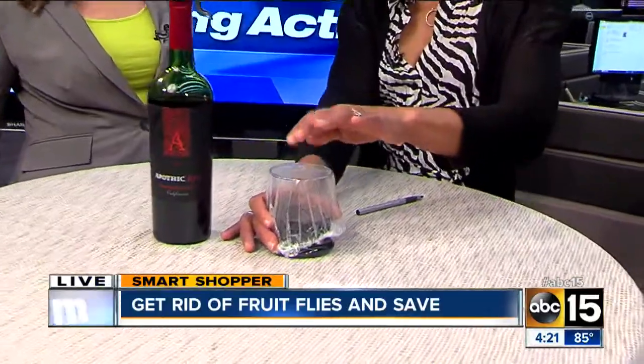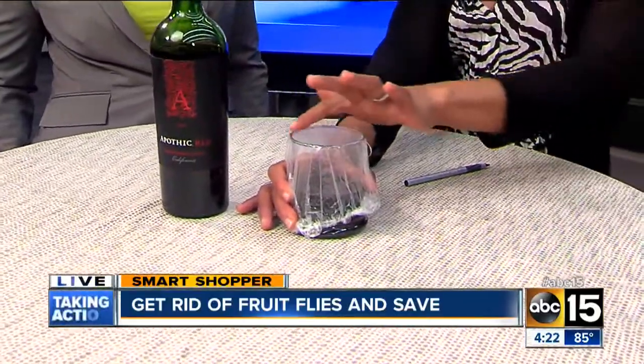A lot of them will eventually gather around the glass and hop in, but not all of them. So if you want to make sure that they do, what you can do is put a little plastic wrap over the cup, poke a couple holes in it, and then they won't hang out on the side — they'll go straight in.